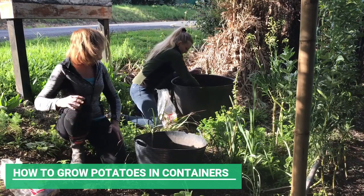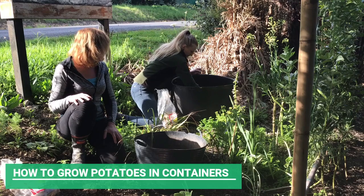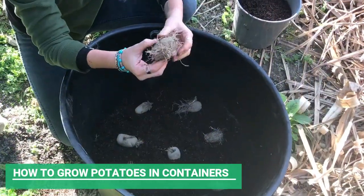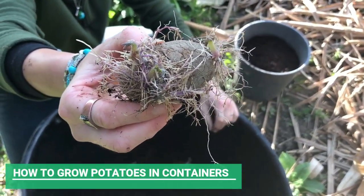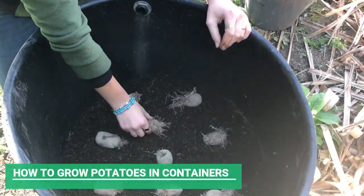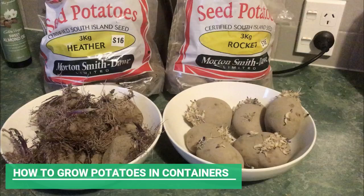The eyes on the potatoes are the bits where they shoot out and have the new growth — you want those facing upwards. The ones on these Heather potatoes are quite aggressive and fuzzy. Not all potatoes have that much of the eye visible. If you look at the Rocket ones, you can see it's certainly not as much. So just make sure those are facing upwards.